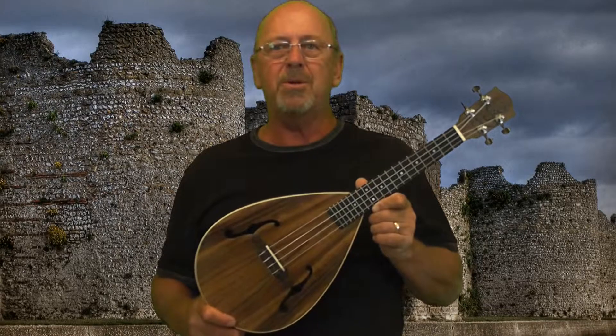It's got some scroll work up on the top of it and a fancy little bridge and some F sound holes instead of a circular sound hole. It looks more like a lute than a uke to me.